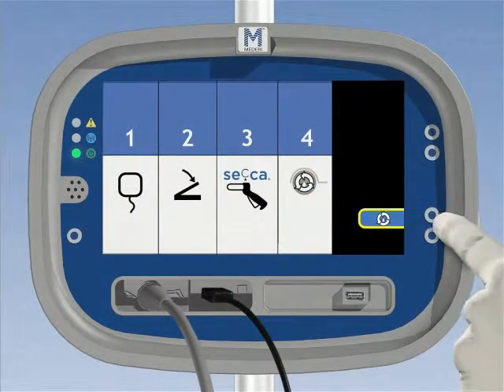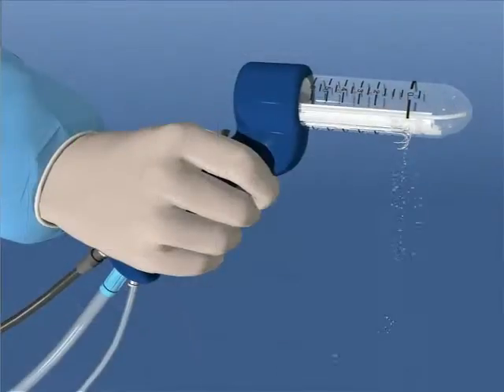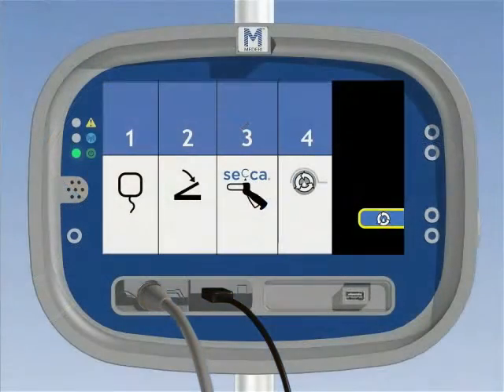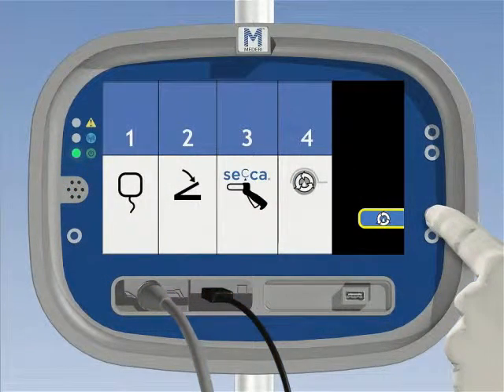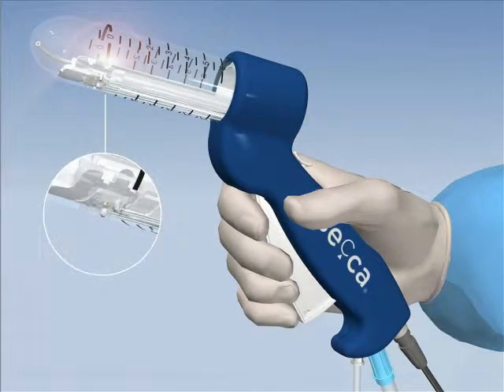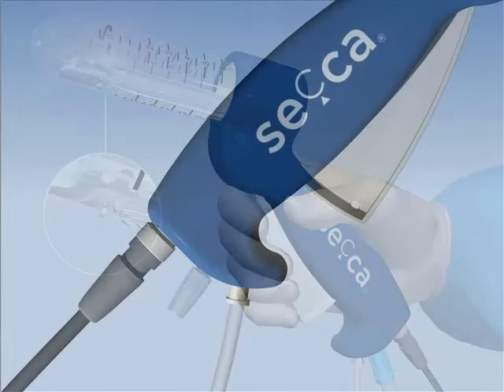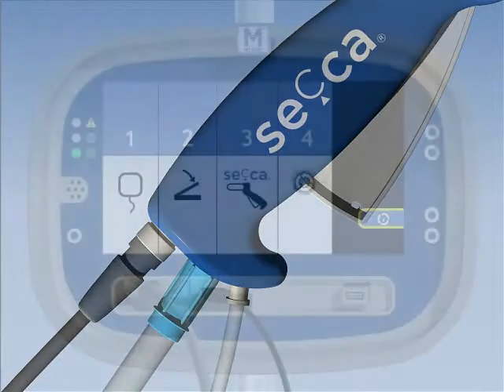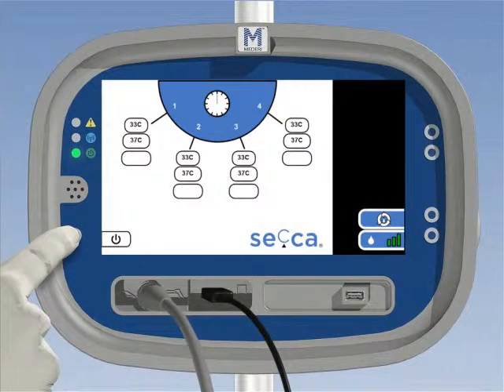Push the prime button on the lower right of the generator to initiate priming of the Seica handpiece. Inspect irrigation exit ports and ensure water flows through the device near the base of each needle. Push the prime button again to stop the prime cycle. Then retract the needles by pressing the thumb-controlled needle release button. Set the wall suction to 100 to 160, but wait to connect suction to the handpiece until after insertion into the rectum. Always make sure the needles are retracted before insertion into the patient and before moving the Seica handpiece during the procedure. Push the power on mode button to advance to the standby mode. Note that the generator will not allow progression to standby mode without priming first.